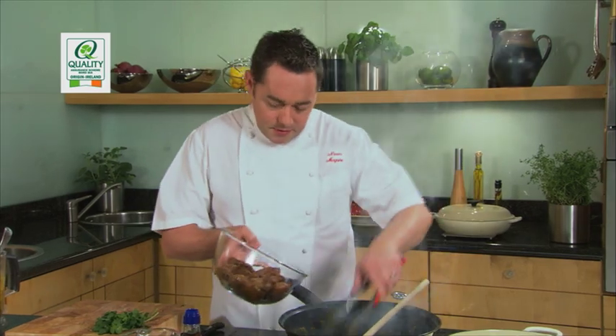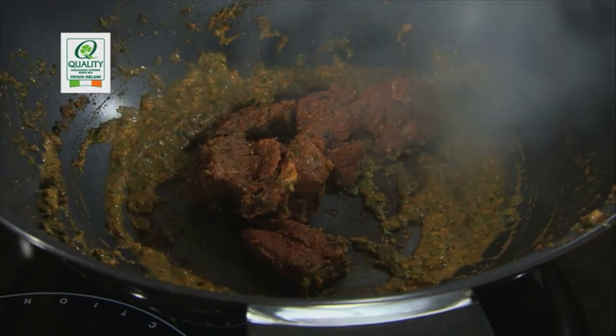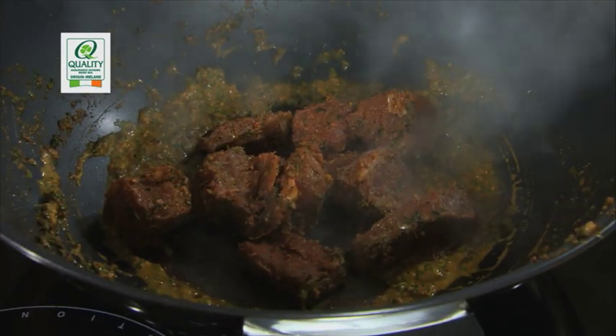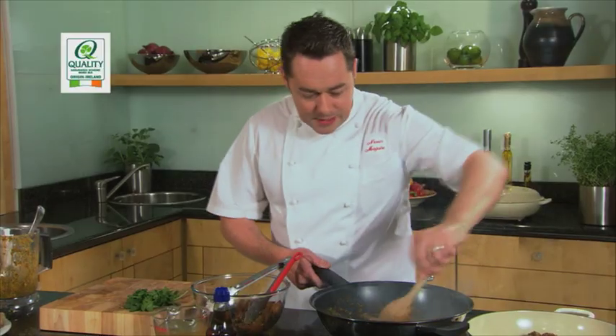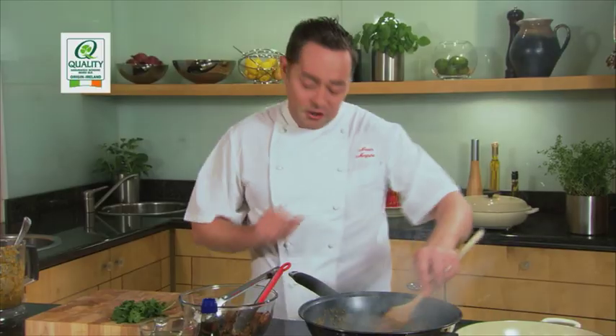I'm using quality assured beef, but you could use pork or chicken — they'd cook a little bit quicker than beef. Just sprinkle the beef all around the wok. It's very important to cook it in batches because you don't want the meat to boil — you want a nice bit of colour, not too much. If you put it all in together it's going to stew and you'll lose a lot of moisture from the beef. Just keep scraping the base of the wok because this will stick. Keep the wok at full heat so that it seals the meat properly.